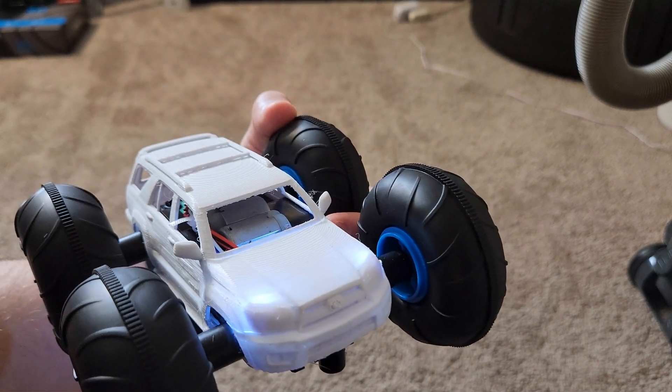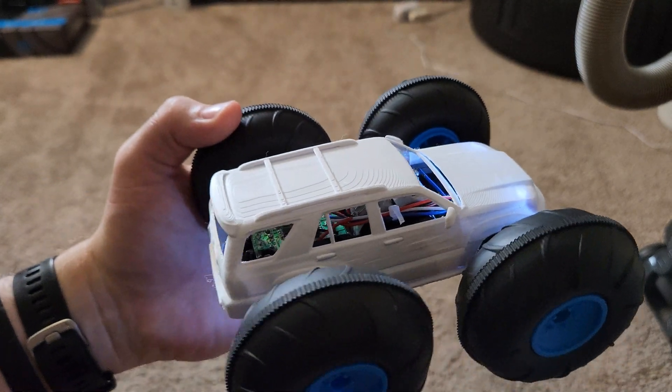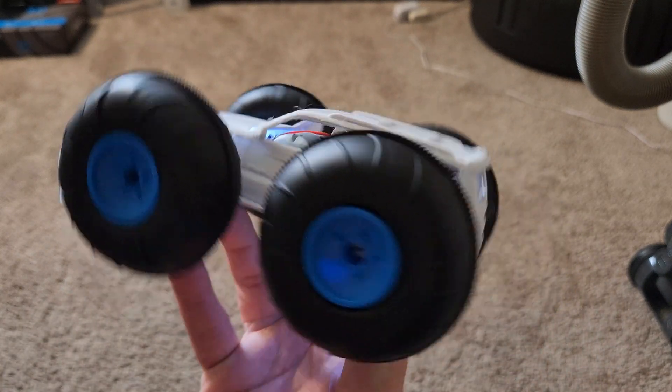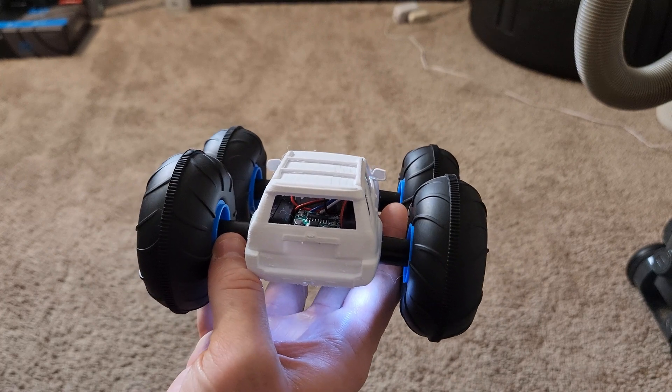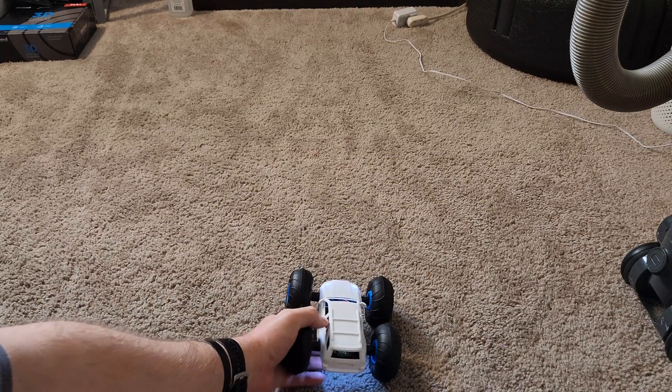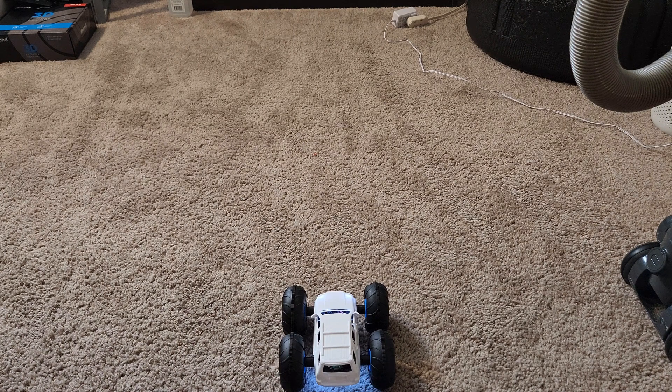Before we get started, don't forget to like, subscribe, and check out the channel for new content. I do want to note that for today's video I'm going to be walking through using a couple of different pieces of technology, including soldering irons, 3D printers, and things of that nature — so make sure that you are following any and all relevant safety precautions when trying to attempt any of this yourself.